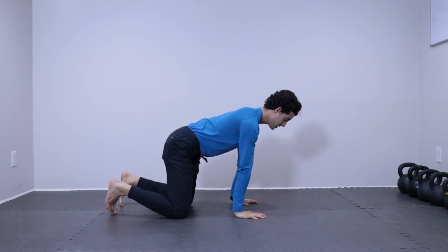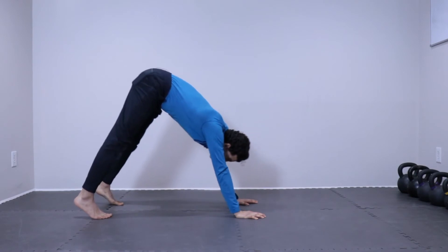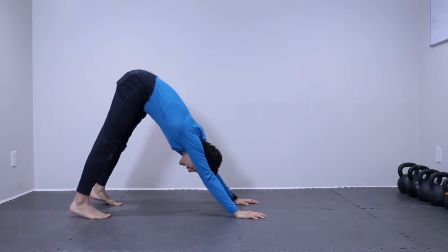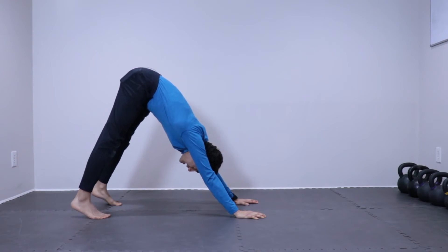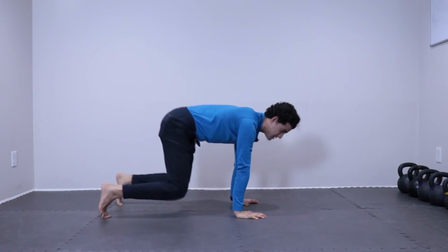From here, we're going to push away from the ground and let the hips come slightly off the ground, then push with our arms to get our hips up nice and high and push our butt nice and high in the air. Notice that I'm focusing on pushing my butt up and straightening my legs — I'm not too concerned if my heels are touching the ground. Push up and then return back to the ground.